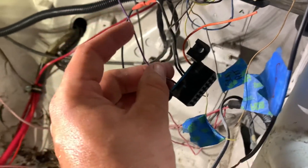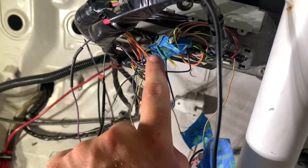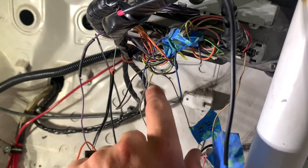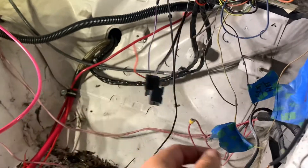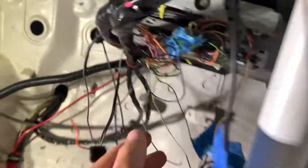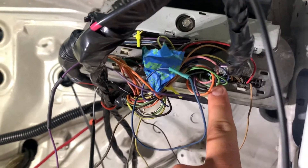This purple wire is going to be the serial data that goes right into the purple wire at the back of the harness. Then this orange wire is a power source, so I'm going to run a wire to my little fuse block. Now this is the red pin and this is the blue pin.